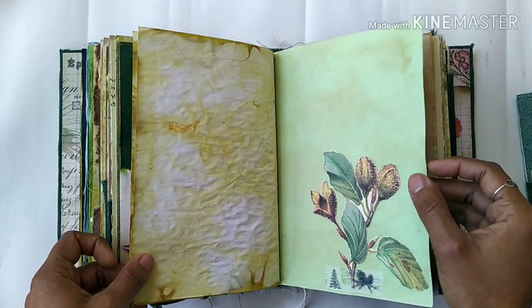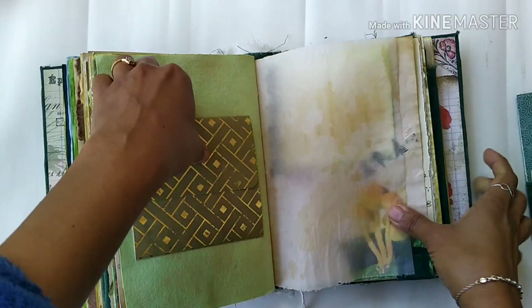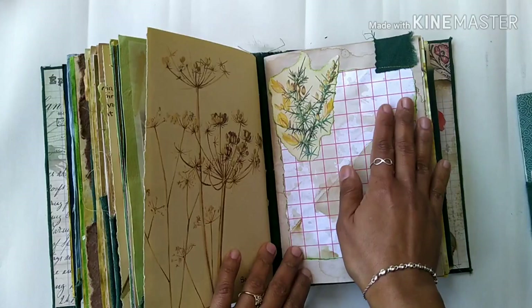That's eco dying. This is a handmade paper and I did a bit of tea dying on it as well. There's a little flip-out with some writing space and a quote. There's a pocket behind it, some vellum, some collaging, and a pocket with some writing space.